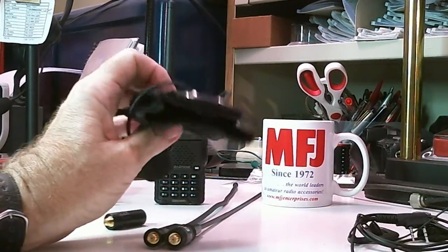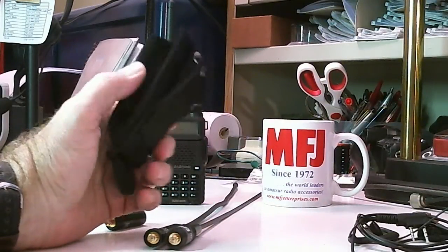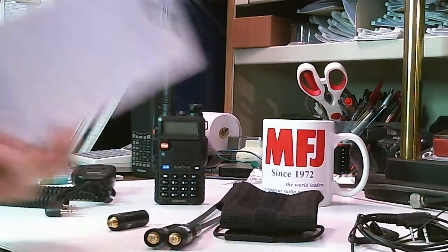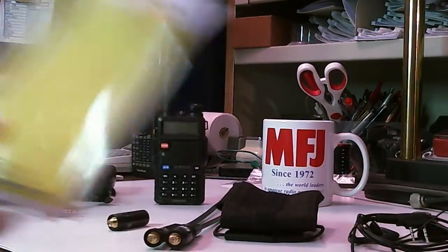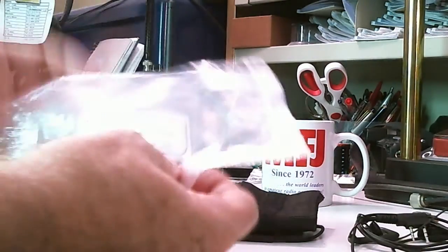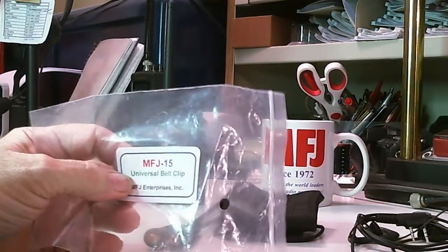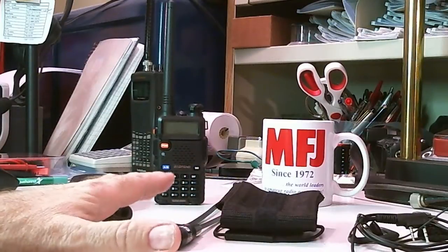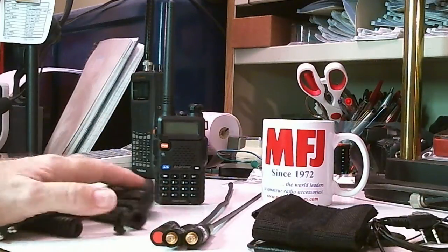They also have what I call a universal pouch for this radio and many others — it's not specifically made for this radio, so it's kind of universal. It's model MFJ-15, described as a universal belt clip. Those are all the things MFJ sent me. I'll be testing these and doing videos — probably covering the antennas together, the pouch by itself, and the speaker mic by itself.